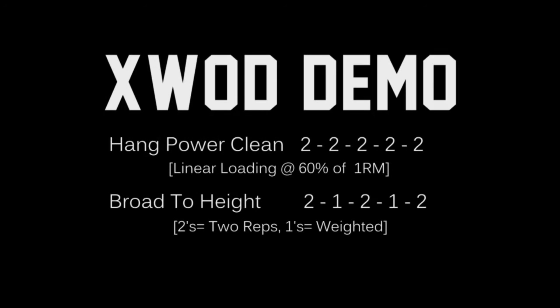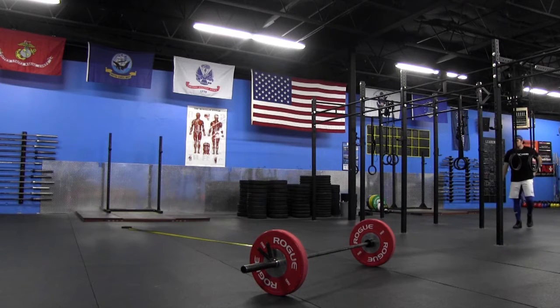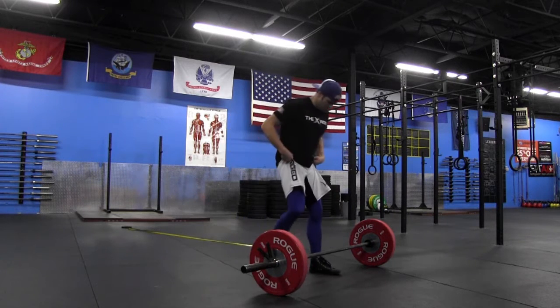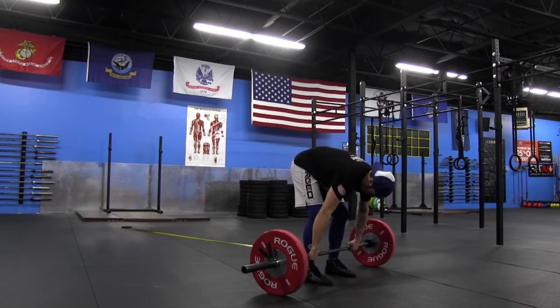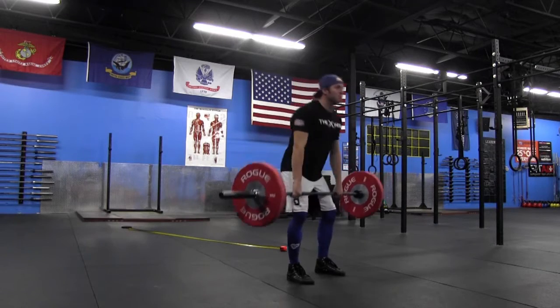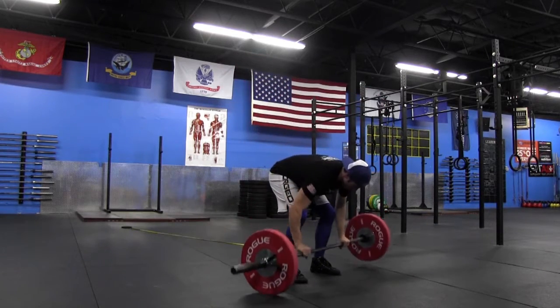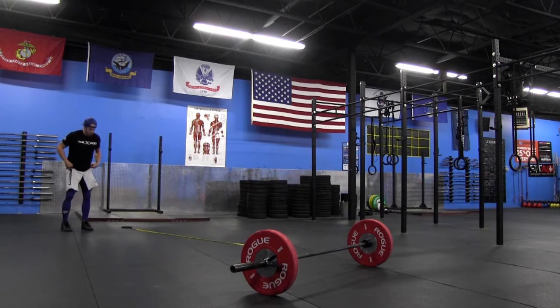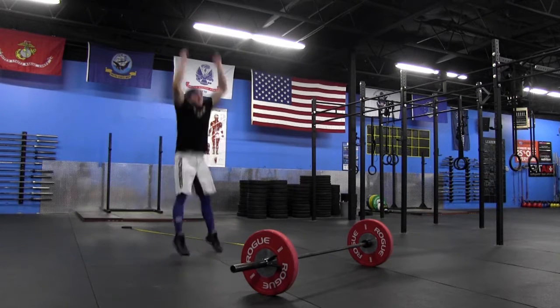Ryan Moody here. We're going to be going over your XWOD demo for today: hang power cleans and broad to height. Let's see what he's got. I'm going to hit two right here at 155 pounds — we are at 60% of a one rep max for today. You'll notice I hit the two and then go immediately into my broad to height.